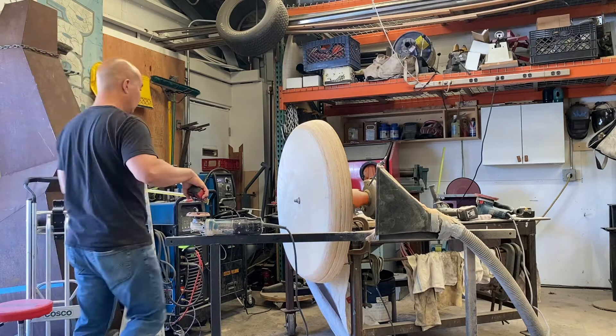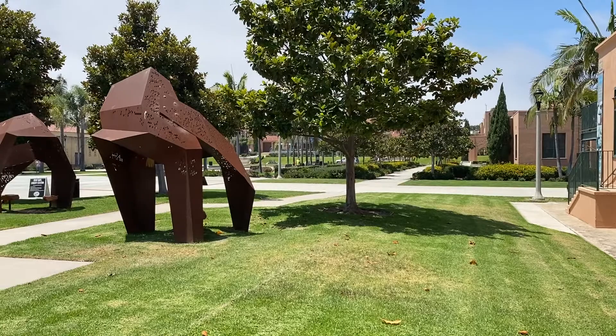Hello, everyone. This is Miki Iwasaki. I'm a San Diego artist, and I have a design studio in the Point Loma area of San Diego.